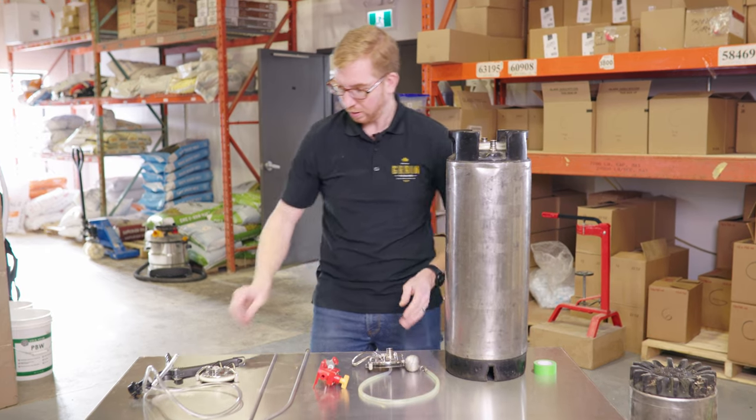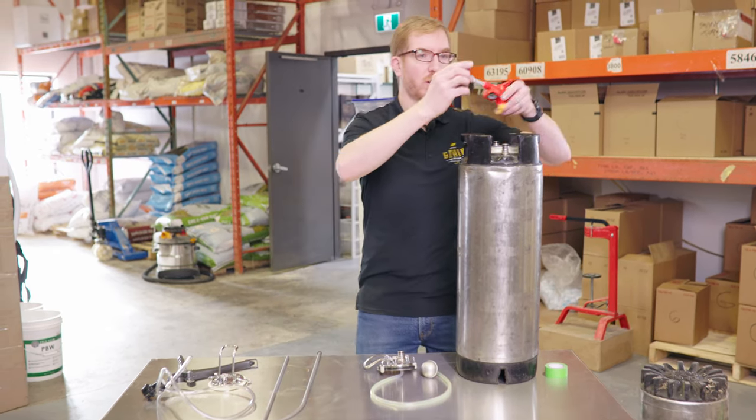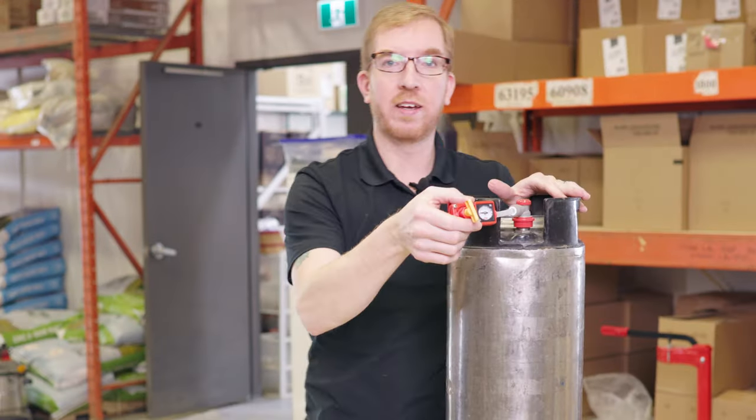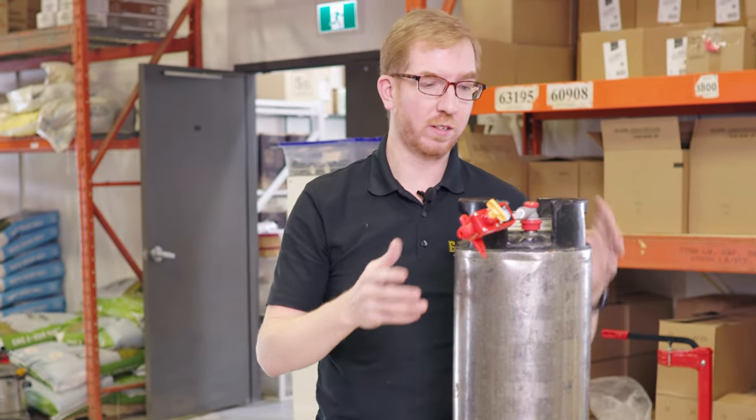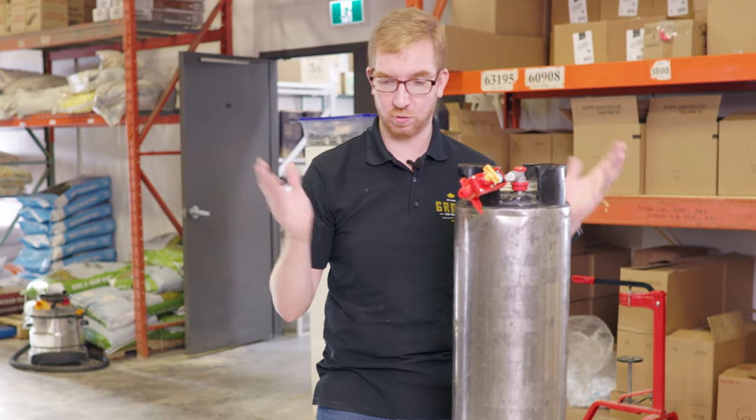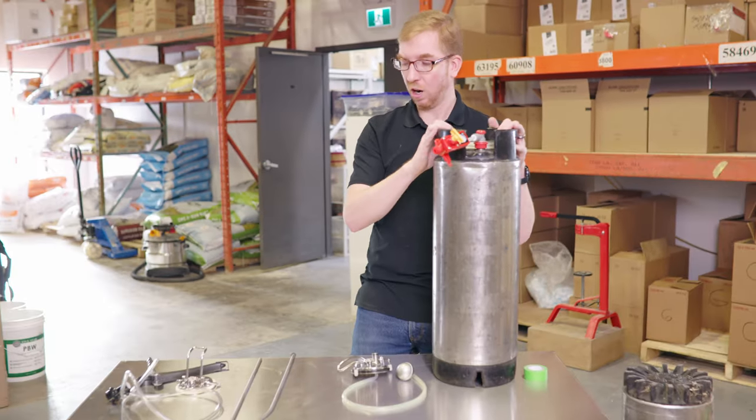The other neat thing is you can put on a spunding valve and ferment under pressure, so this will carbonate your beer as it's fermenting. Either it'll be fully carbonated when you're done, or at least pretty close — it'll save you some time on getting your beer carbonated.